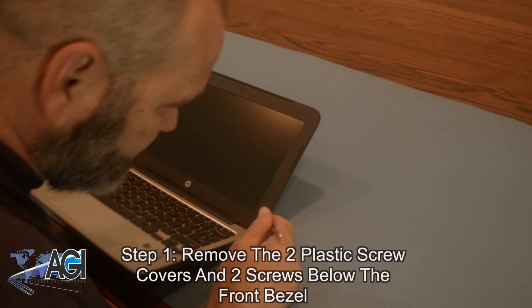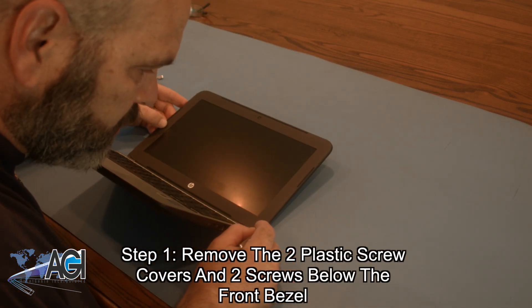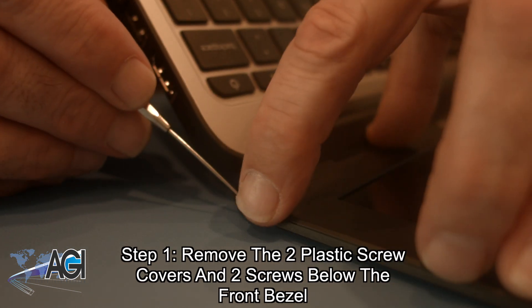The first step in the LCD replacement process will be to remove the two plastic screw covers and two screws below the front bezel.